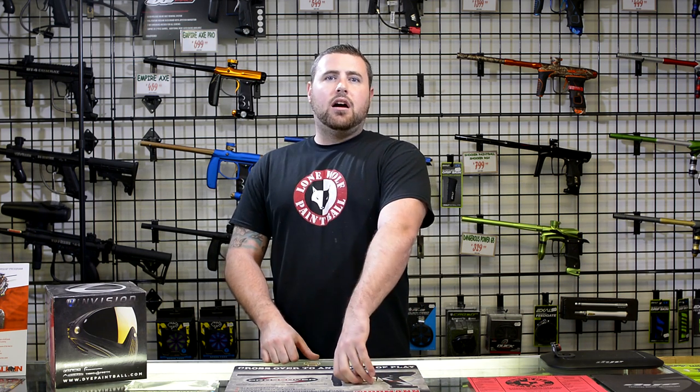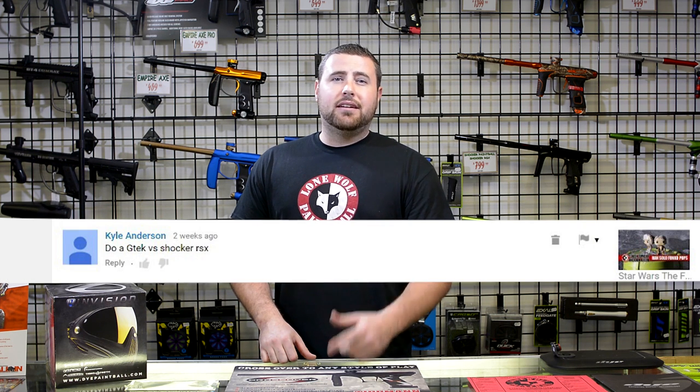Hey, this is Tony from Lone Wolf Paintball. Today I'm going to do a real quick comparison between the GTech from Planet Eclipse and the new Shocker, because Kyle Anderson on our YouTube channel wanted to see a quick review or comparison of them, so here we go.